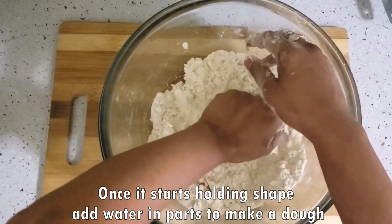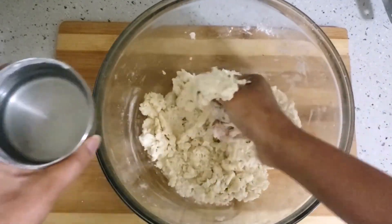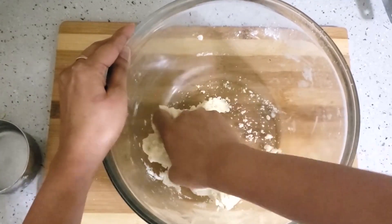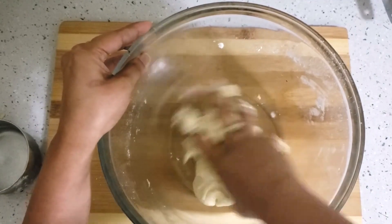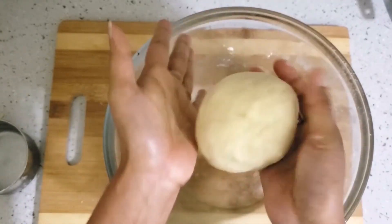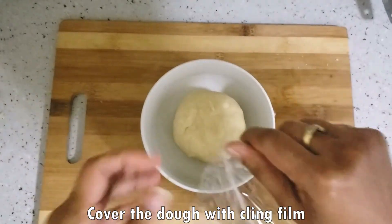Look, it's coming together well in our hands, so our mixture is ready to make dough. Now we will add a little water to make a tight dough — not too tight, just slightly firm like this. Now the dough is ready. We will wrap it with a cling film and refrigerate it for 10–15 minutes.